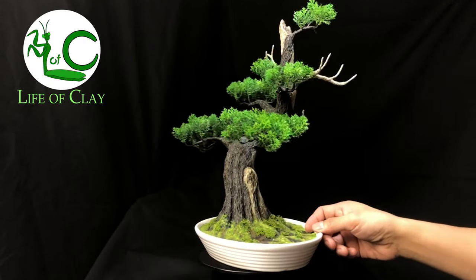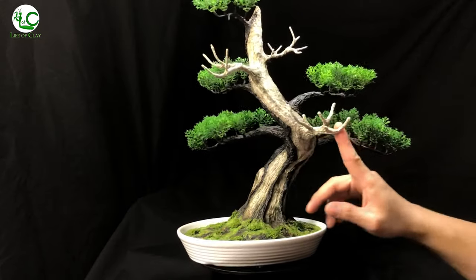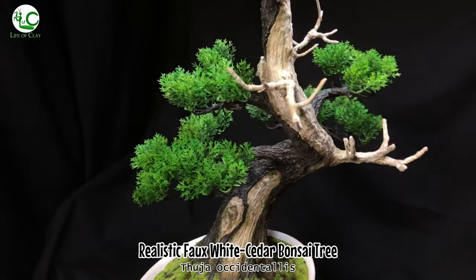Hi everyone, welcome back to Life of Clay for another sculpting video. This is Kenji, your sculptor, and today I will be making a realistic faux white cedar bonsai tree, Thuja occidentalis, using paper clay.